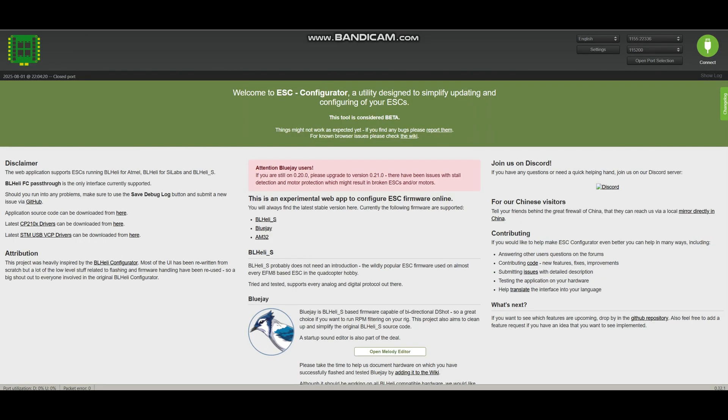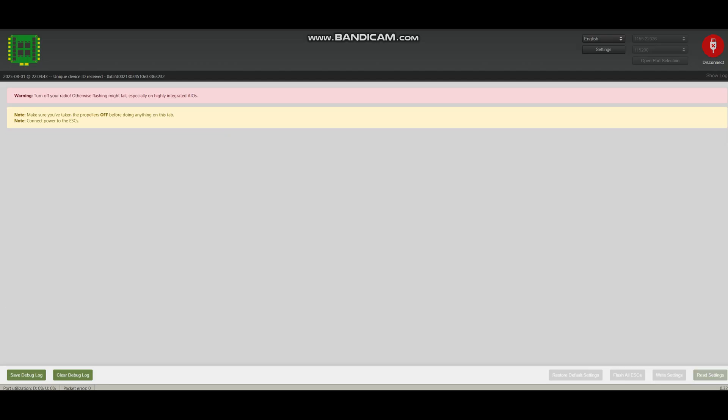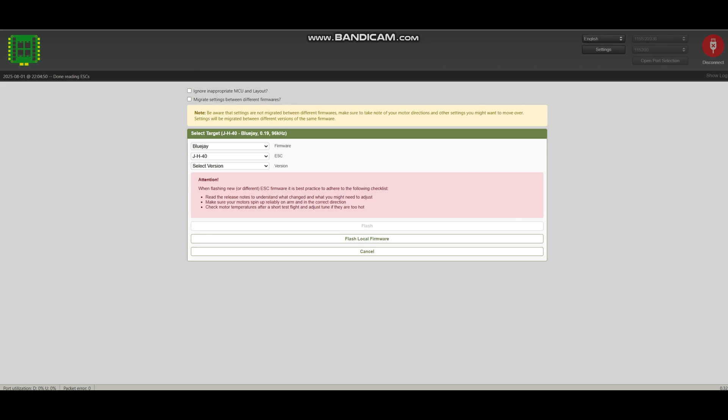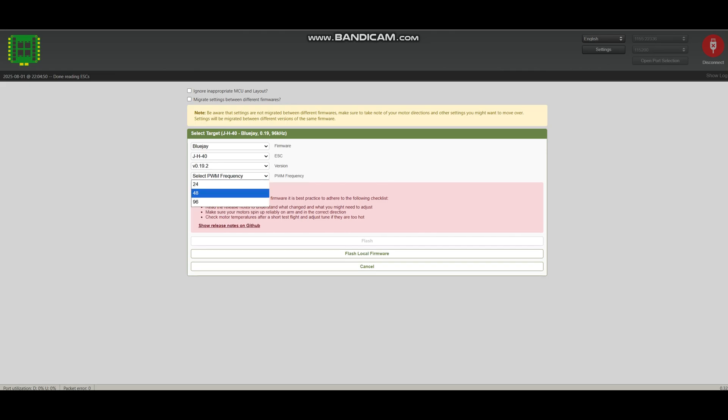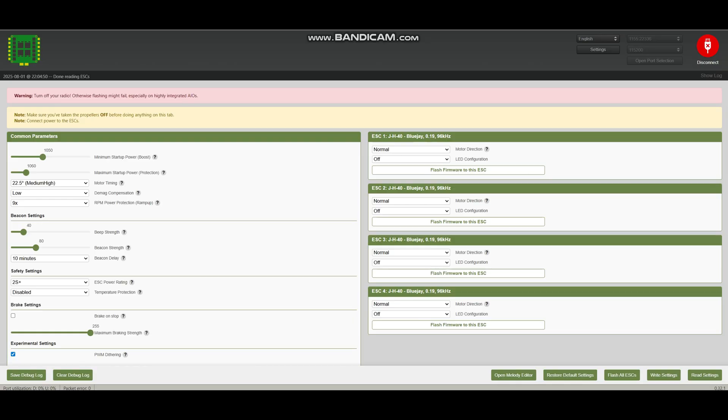Next, it's important to check the ESC's PWM frequency. To do that, remove the propellers, connect the drone to the PC, and plug in the battery. Open the website ESCconfigurator.com, click Connect, then Read Settings, and flash all the ESCs to 48,000 Hz. If the motors don't spin after flashing, try increasing the minimum startup power. If that still doesn't work, flash using firmware version 19.2 — that usually solves it. After this step, ESC-related vibration should no longer affect the camera.